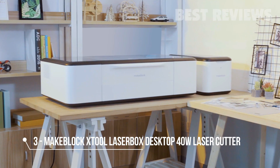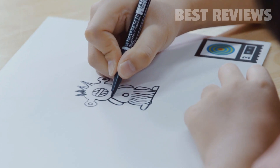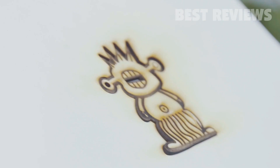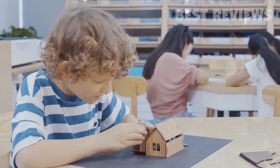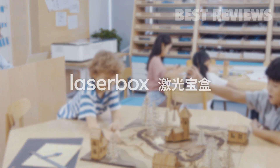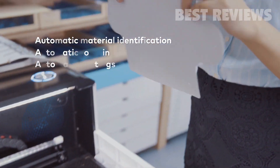What would a laser cutter for education and creativity look like? Is it possible to create any design and cut it out at the push of a button? Could cutting-edge technology such as computer-assisted graphics and AI-based computer vision be applied to laser cutting so it's smart and safe to use even for kids? Laser Box AI makes creativity easy — draw a design, put in the material, and press the button. Laser Box automatically identifies the material, eliminating the need to manually set parameters or adjust focus.